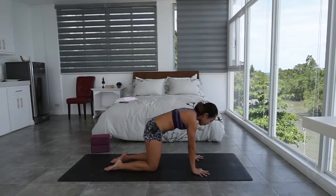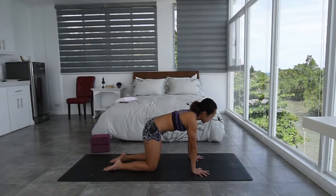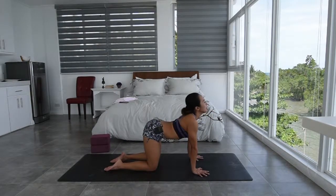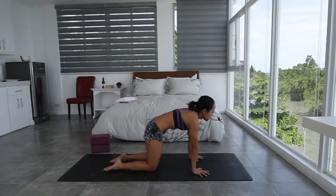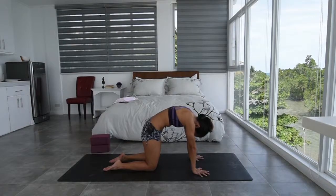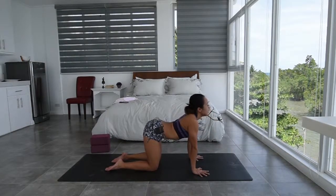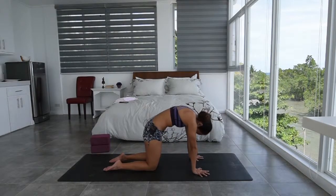Knees underneath the hips and wrists underneath the shoulders. Let's do a few cat-cows. Inhale, opening the chest, reaching the chin and tailbone up. Exhale, flex the spine, pull the belly, rounding the back. Two more. Inhale, opening the chest, chin up. Exhale, flex, rounding the back.